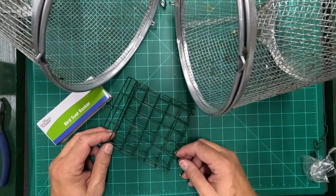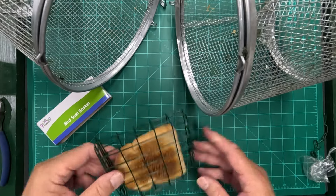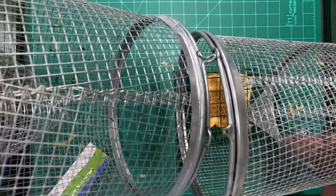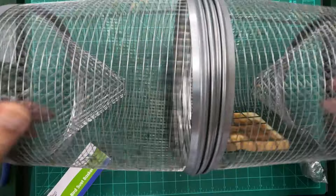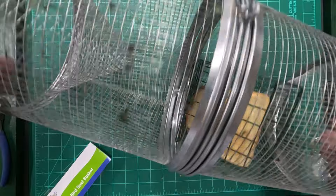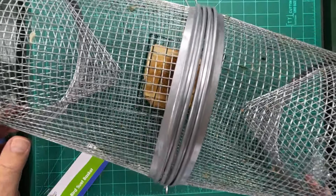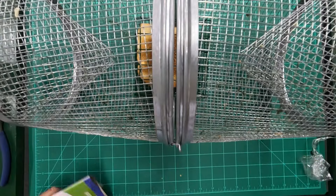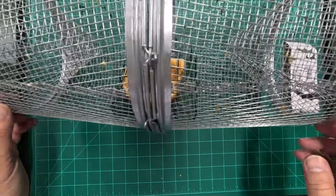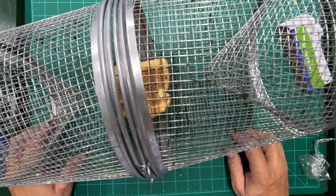So all you need to do to bait your minnow trap is take a piece of toast, put it in your suet basket, and put your toast in your minnow trap, then close the trap up. Now you've got your minnow trap baited with bread, and the bread is not going to deteriorate and wash away as fast because it's held in that basket and it's toasted. It was only $1.25 at the Dollar Tree.